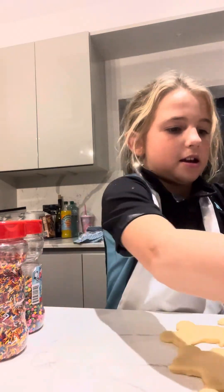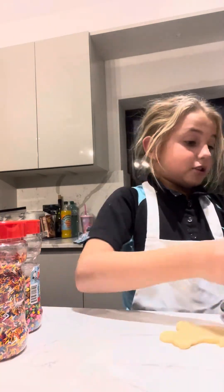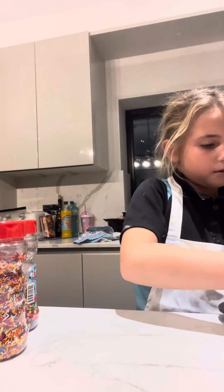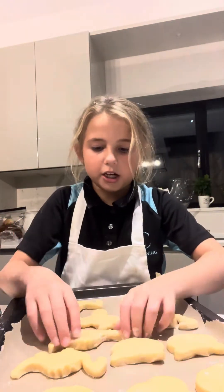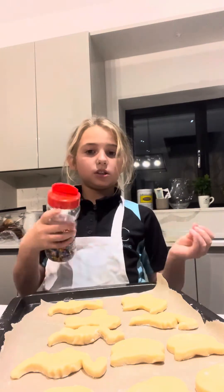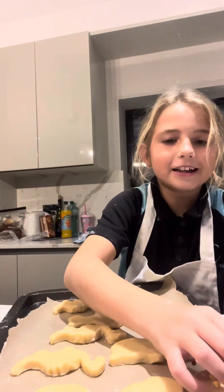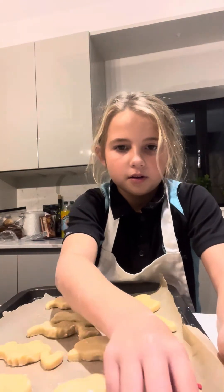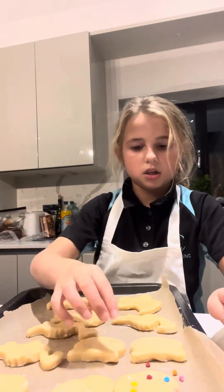Okay, I put all the cookies on — make sure they don't touch. Time for sprinkles! I'm going to do the chocolate chip ones first. You're going to take the sprinkles individually and press them on, then just press them on wherever you want.